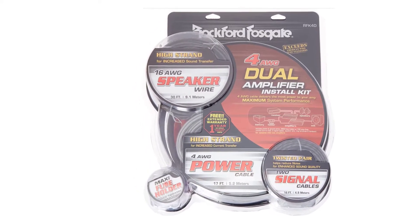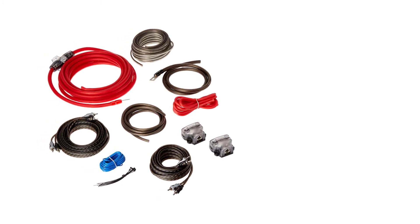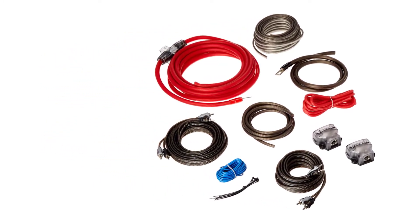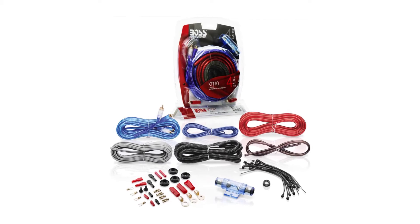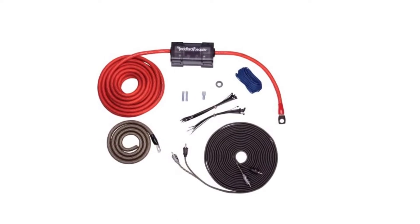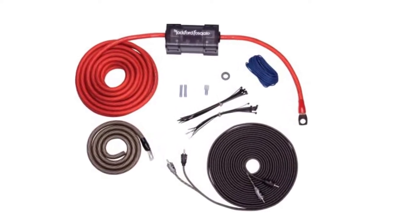This amp wiring kit includes 4 American wire gauge wire. You'll get 17 feet of 1/0 gauge power wire, 3 feet of 1/0 gauge ground wire, 4 feet of 4 gauge power wire, and 4 feet of 4 gauge ground wire. That's more than enough wire needed to upgrade or install a sound system from scratch.